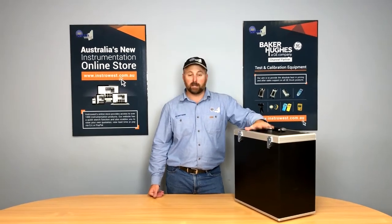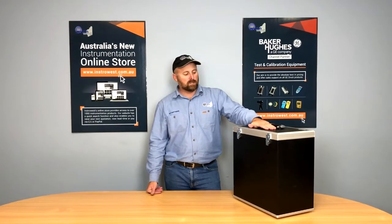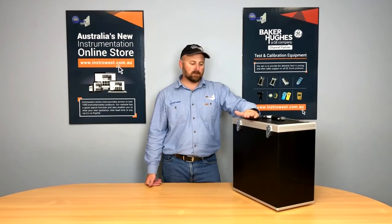Hi, it's Elf from Instrowest here. Today we're going to talk about the Drack Ranger temperature baths. We've got a TC165 to show you, which is a Peltier block temp bath, so it allows us to get down to negative temperatures and positive temperatures.